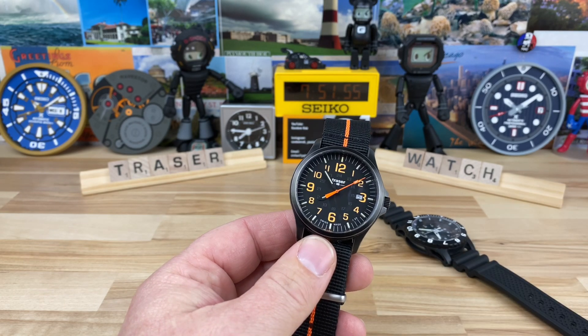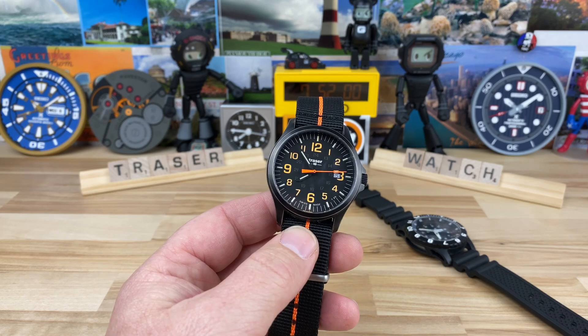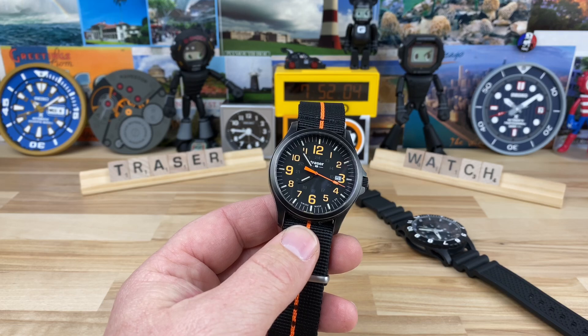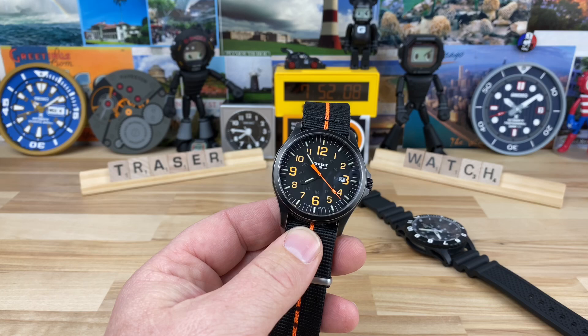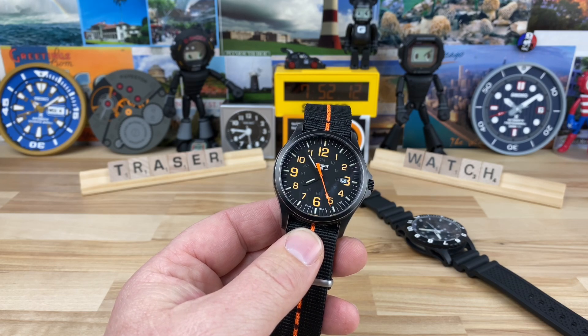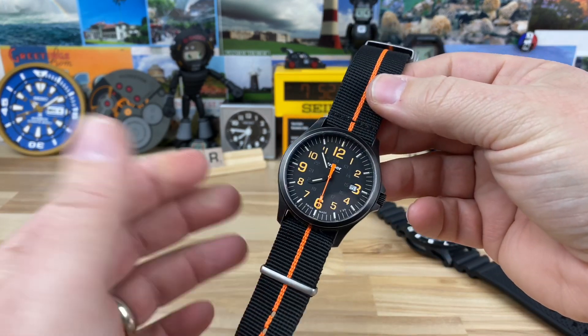First off, big thanks to a viewer of the channel, a friend of mine — Floridian — who sent these in. He's always commenting, super involved with the channel, and very positive. I really like that. So big thanks to Mr. Floridian, who doesn't actually live in Florida, for loaning in your two Traser watches. I appreciate it big time.